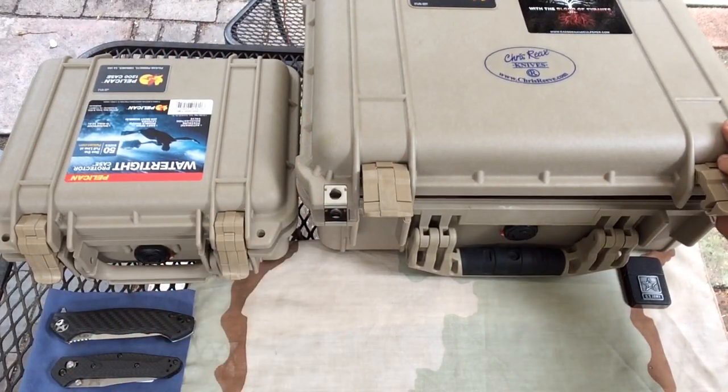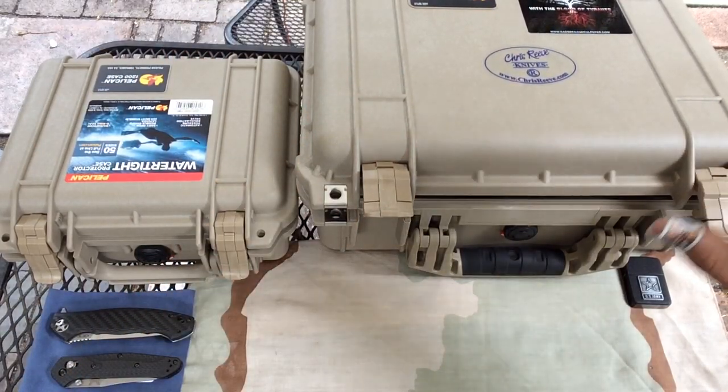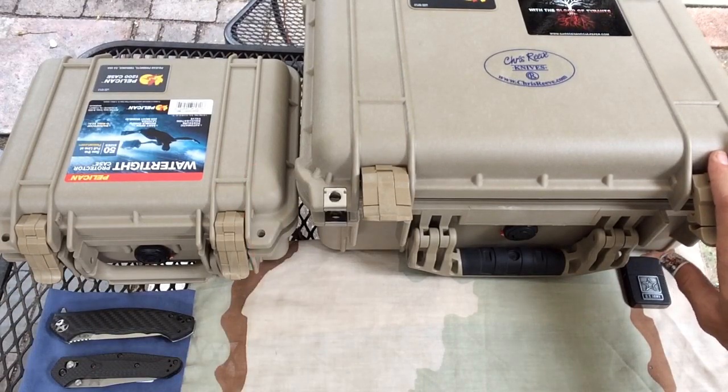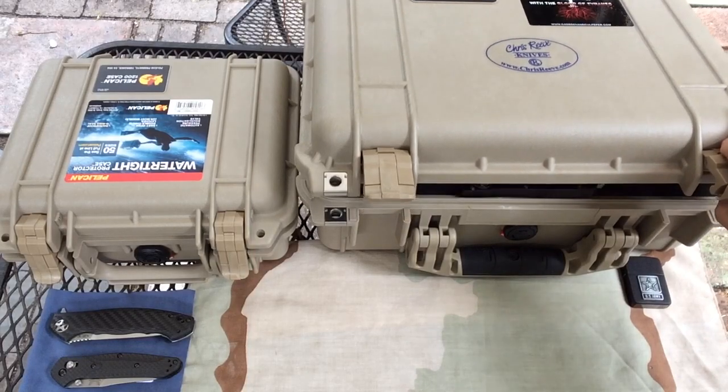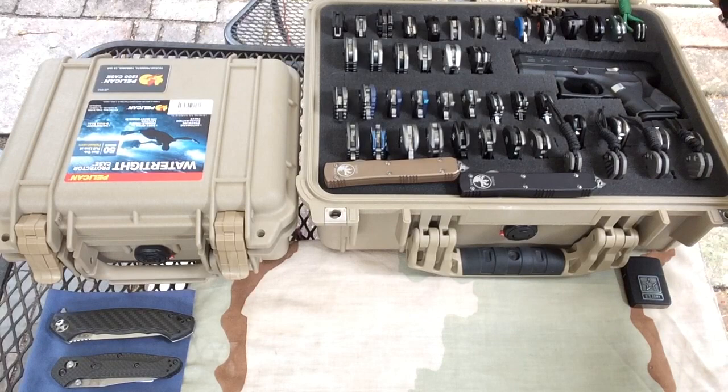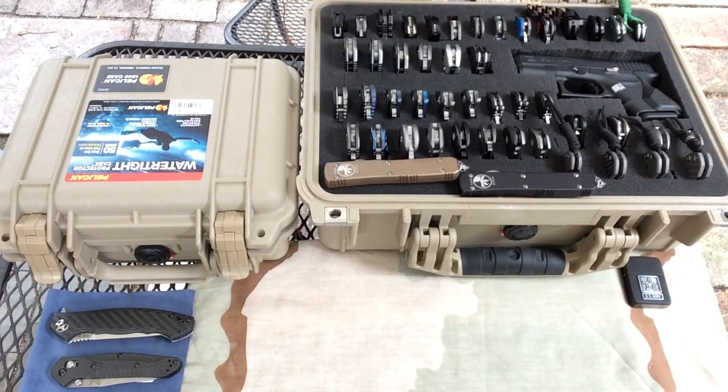So this is the 1450. Got it filled up, got knives stacked everywhere and had to go with the 1200 as well. I'm not going to go through all the specs. Here's my knife collection so far — I'm going to be doing reviews on most of these knives. Let's jump right in.